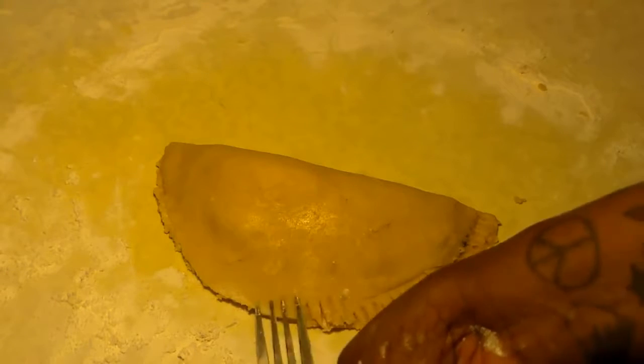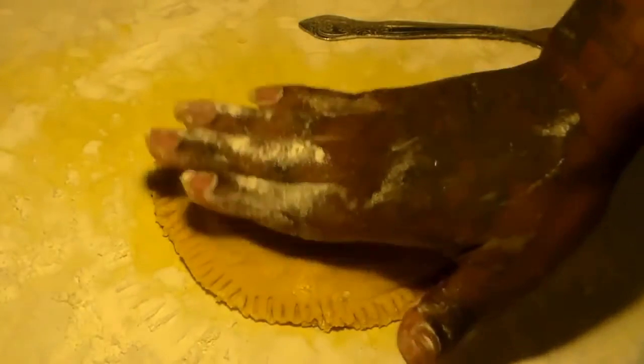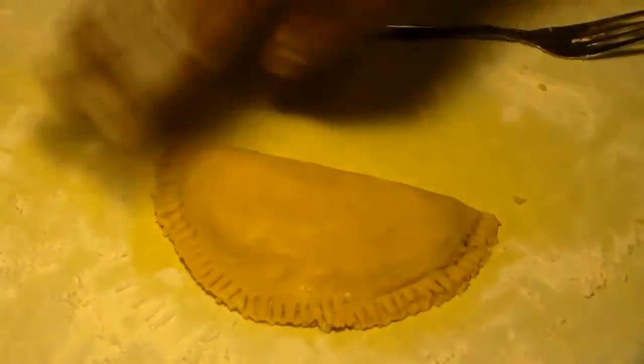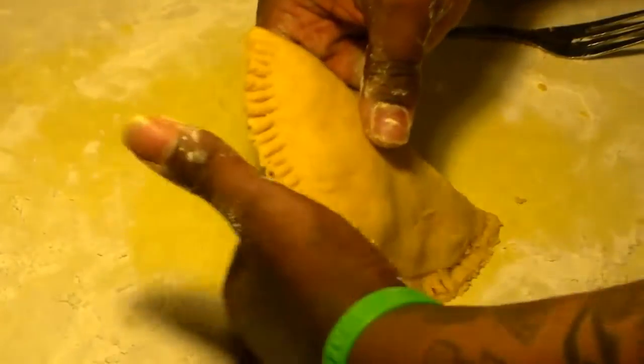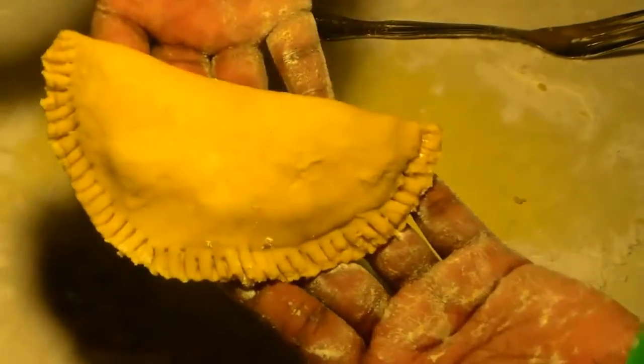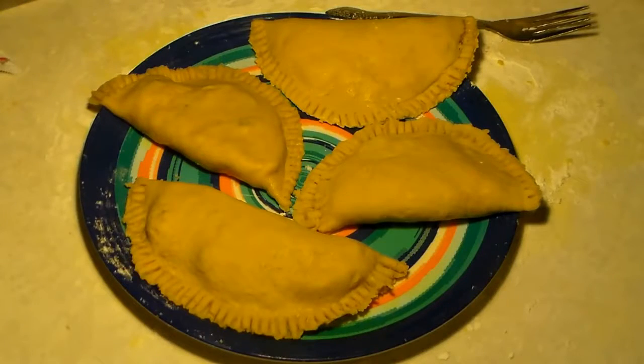Press it down with a fork to seal the ends so they don't come loose when baking. That's the way your beef patties should look. By the way, the filling was absolutely delicious — I really loved the way the beef patties came out.